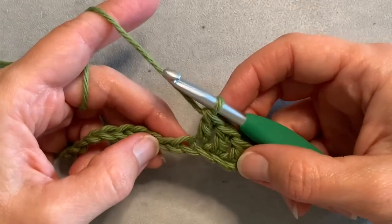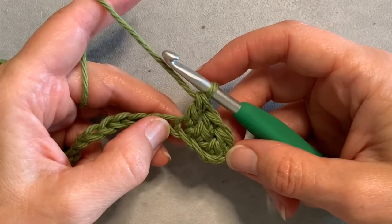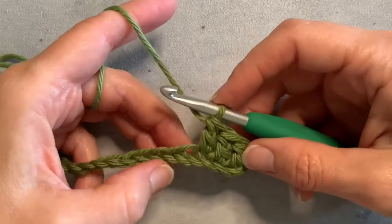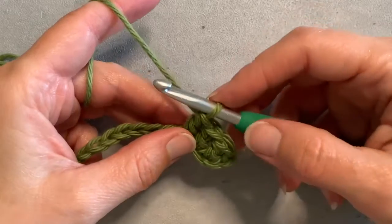Today I'm working on a checkered pattern, so I've got my main color done here already and I'm going to do one more double crochet in this color and switch to another color, and I'm going to show you how I'm going to do that.